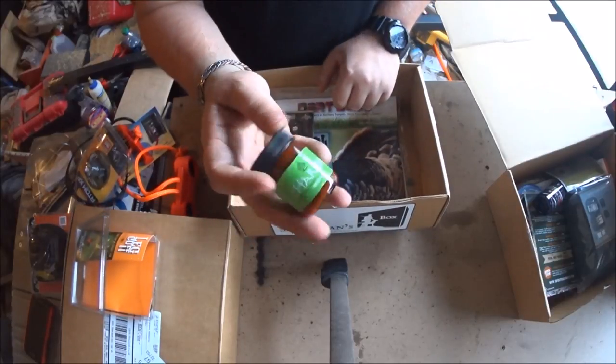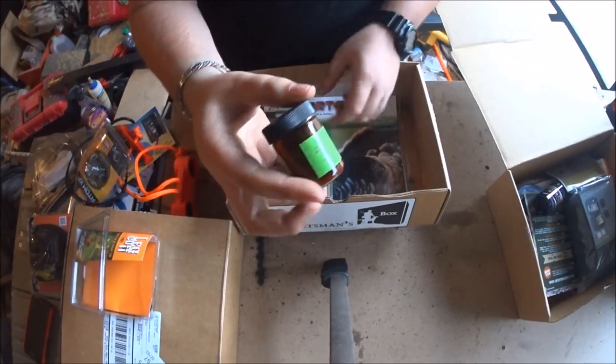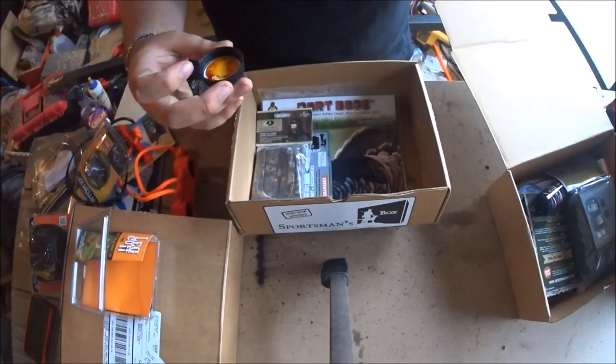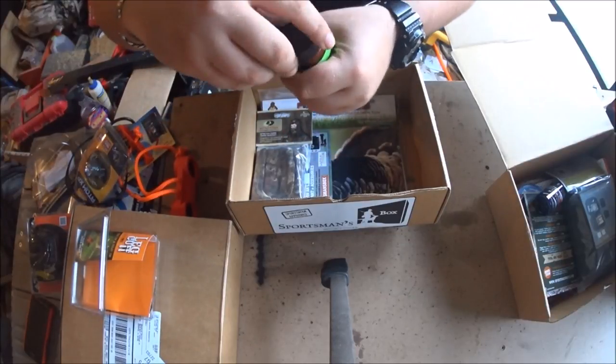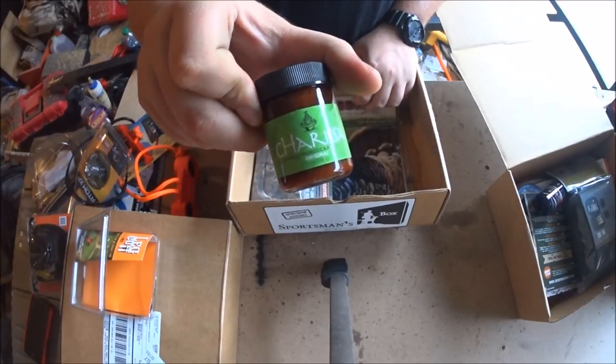This is like a seasoning - you may be able to use it for beef jerky. They included seasoning in one of the last packages too. It smells pretty good, like a barbecue cayenne kind of thing. You can check them out if you want.